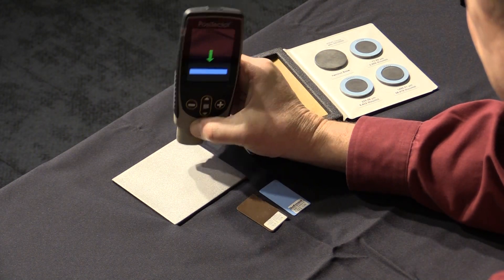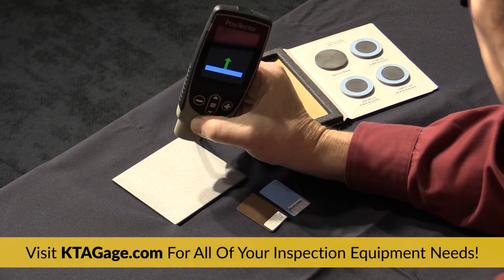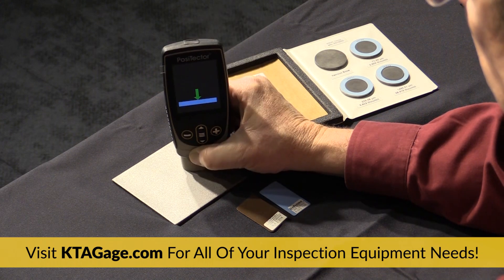First, zero the gauge by taking 10 readings on the prepared, uncoated surface or on the zero plate on the certified coated standard set.